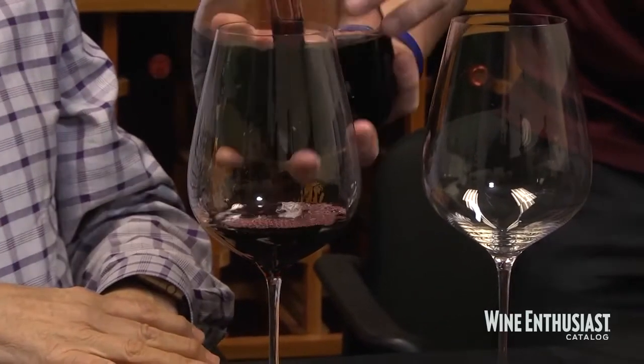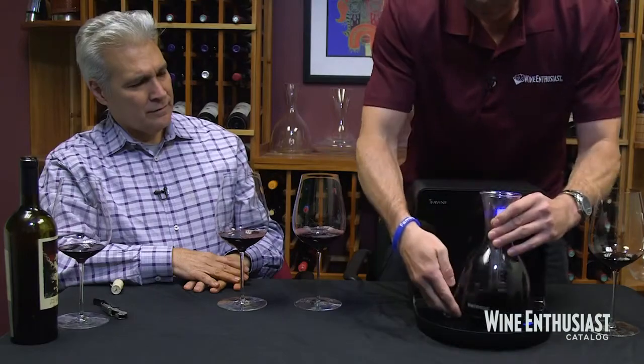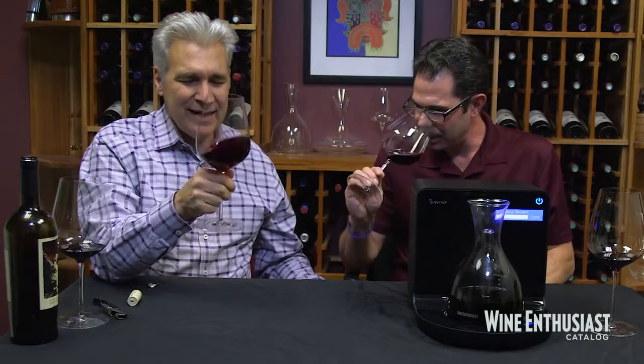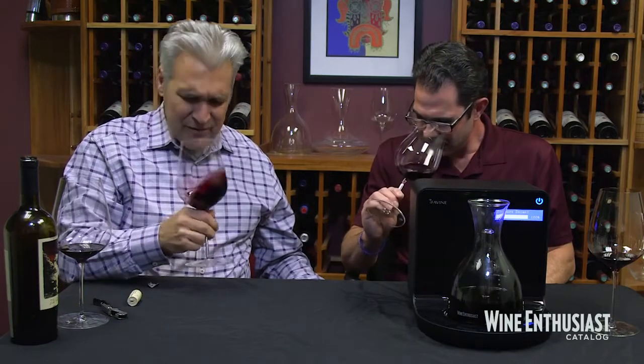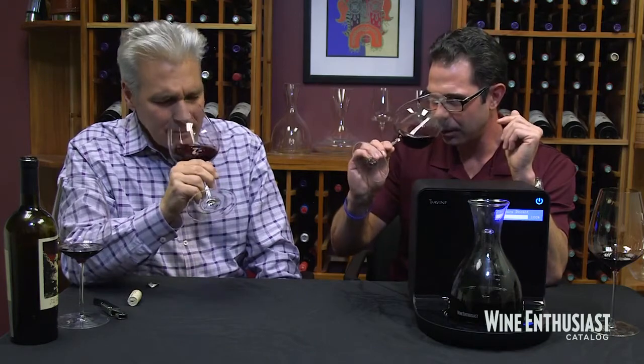It's a pretty nice decanter too, which is really cool. It looks very lightweight, and it is very lightweight — very easy to pour out of, which isn't always the case. Still got a really nice nose. Lots of that fruit in here, but some of the prettier notes are coming through now. You get those spicy, brown spice notes, that really nice floral note, and some kind of lavender that's coming out now that wasn't really there before.